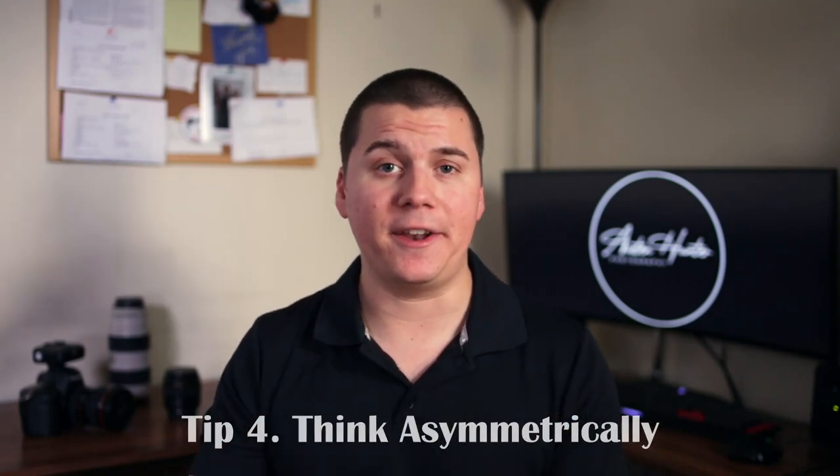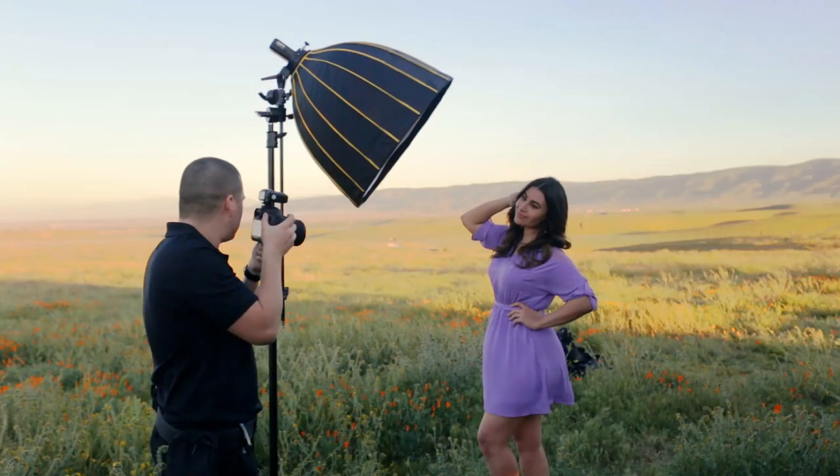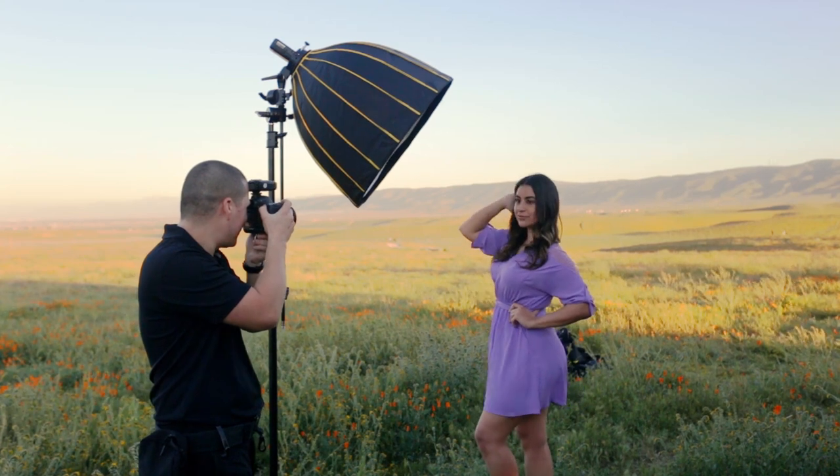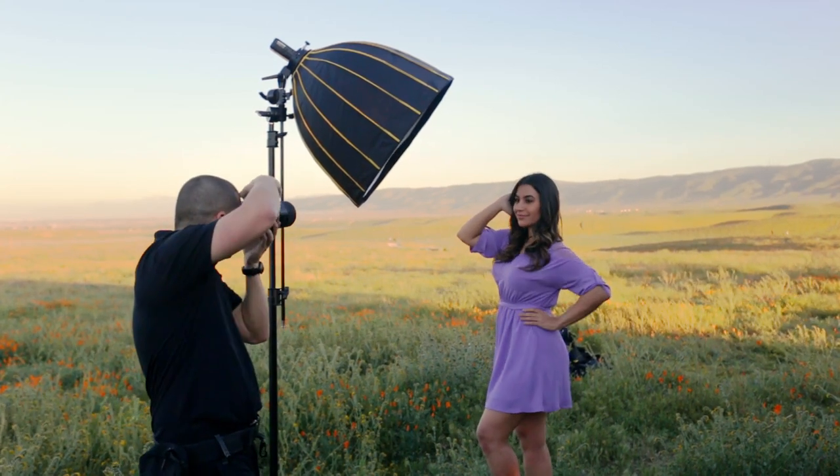Tip number four: think asymmetrically. There are a ton of ways to pose a model, and truthfully, getting it down right and feeling comfortable with it is something that's going to take time and experience — you will have to develop an eye for posing. Rather than giving you cookie-cutter poses, I want you to leave this video with a frame of mind regarding posing. And that frame of mind is this: for interesting portraits, think asymmetrically. Symmetry is an important compositional technique in photography, but if you want to create portraits that capture your viewer's interest, you'll want to pose your models asymmetrically.